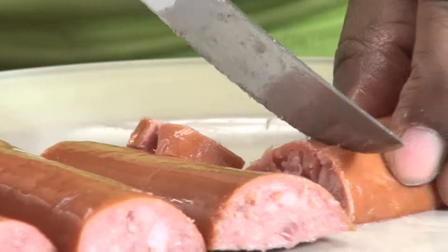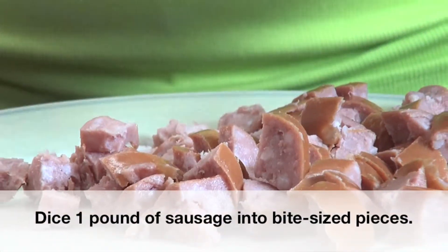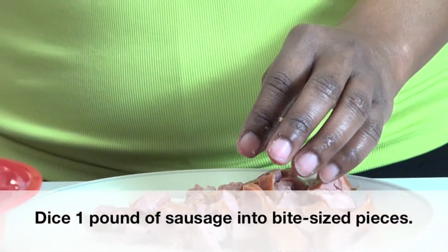I've gone ahead and diced some smoked sausage for the Italian smoked sausage recipe. I recommend smoked sausage, polska kielbasa, or that type of sausage because it adds flavor without a lot of greasiness. I wouldn't use a breakfast sausage because of the oil, but you're free to experiment and decide what type of sausage you like best. Any of the store brands will work.